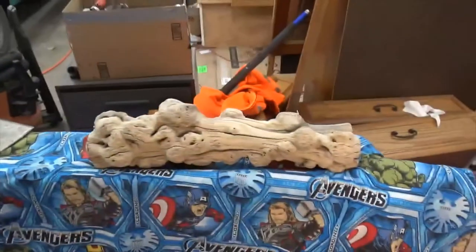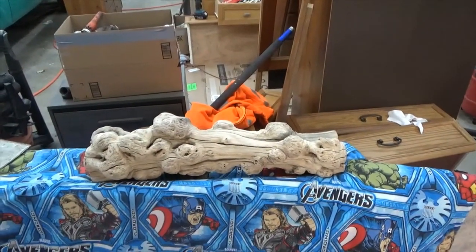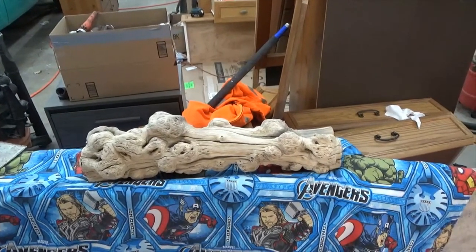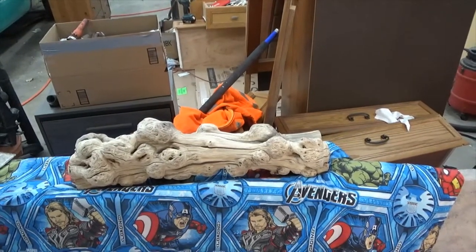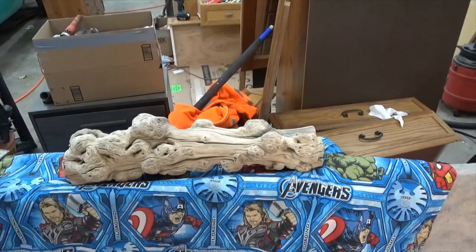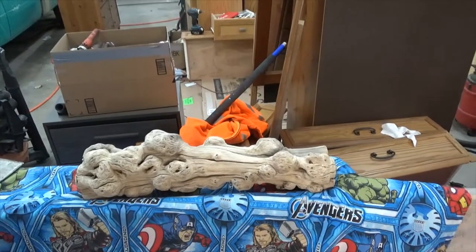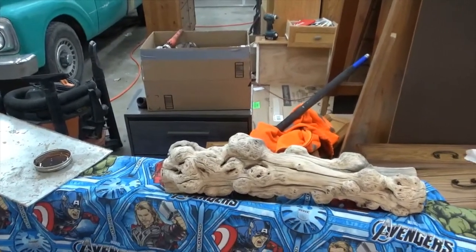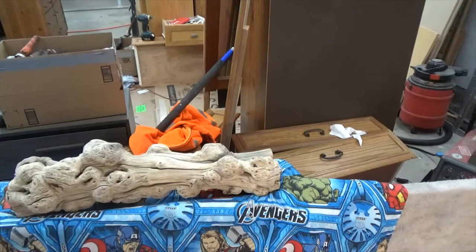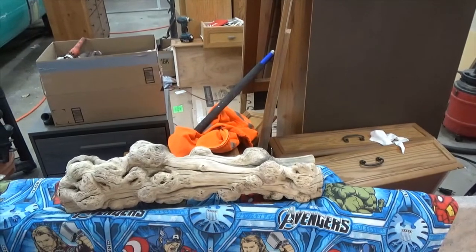Today I'm working on this lamp I'm building for my mother-in-law. It's a piece of driftwood that I pulled out of Lake Powell. The history is that my mother and father-in-law and my wife's family have been going down to Lake Powell since it started filling in 1963, before there were any roads or marinas, and they've been going down there houseboating and camping, so I want to make this for her.